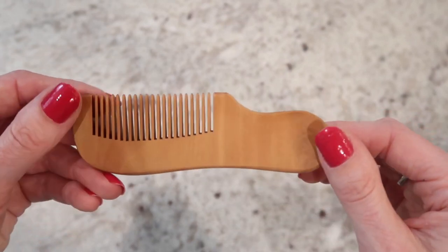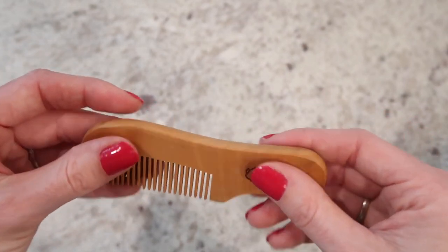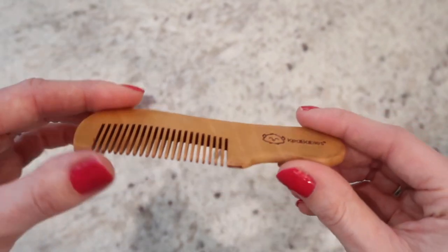This one is nice because it is small — you can easily fit it in your purse or even your pocket if you wanted to.